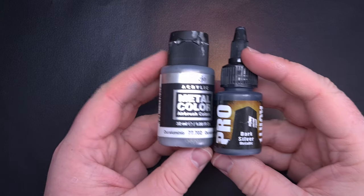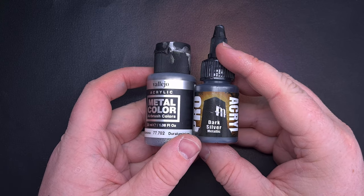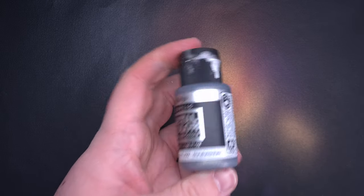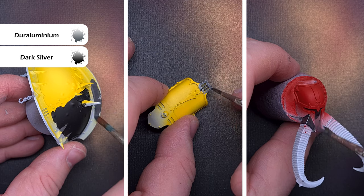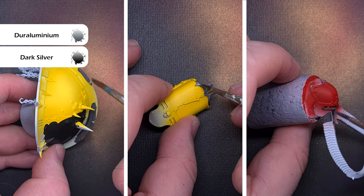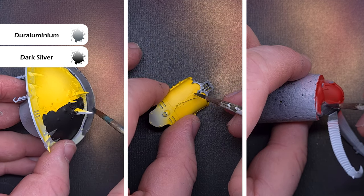Next we'll do the trim, which is probably the most time consuming part of the knight. I'm going to mix dure aluminium from Vallejo Metal Colour with dark silver from Pro Acryl. The dark silver covers really well and the dure aluminium has really nice fluidity, so by mixing the two you get the best elements of both. You can see how smooth and well-covered this mix goes on, contrasting nicely against the yellow, black and red elements of the armour.